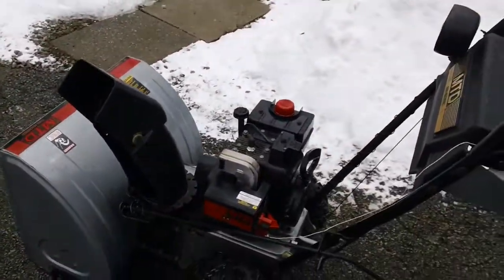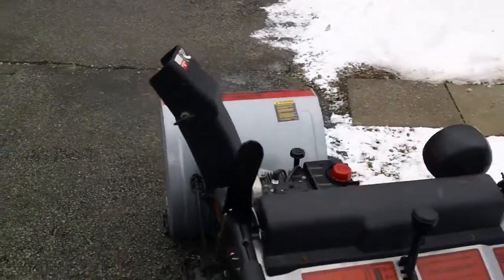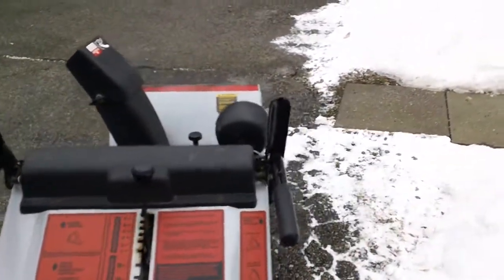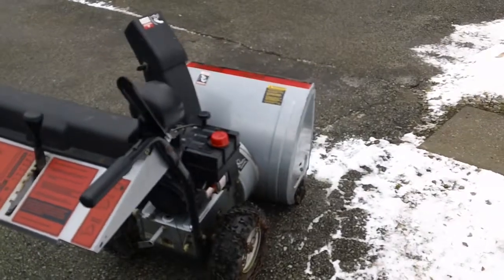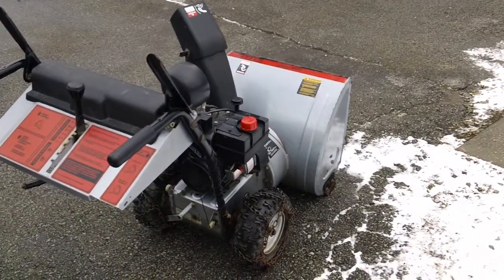So that's my review for the MTD 5 horsepower Gold Series. If anybody has any questions or comments, just drop me a line here and I'll try and answer any questions you guys have. I'll see you guys — have a nice day.